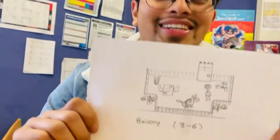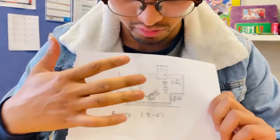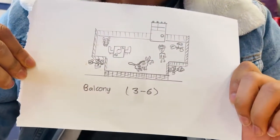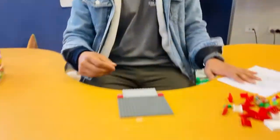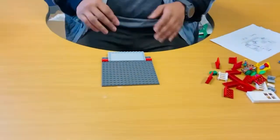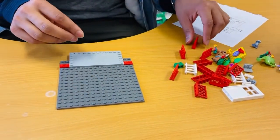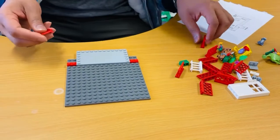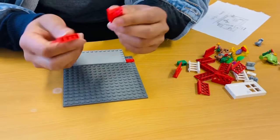Hi boys and girls, welcome back! This week in LEGO club we are going to make a balcony. This is my design for the balcony - here you can see in the picture lots of things I have included in this design, and I am going to create this right now. Hope you all enjoyed your days, some days in the break in your balconies.